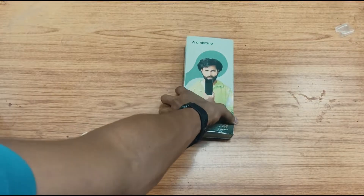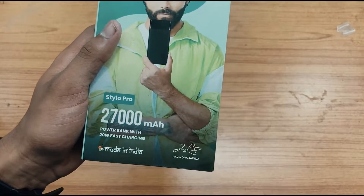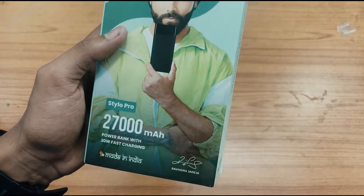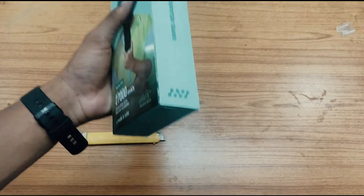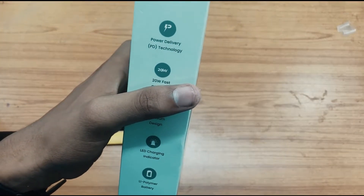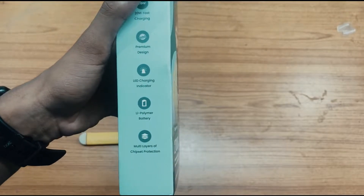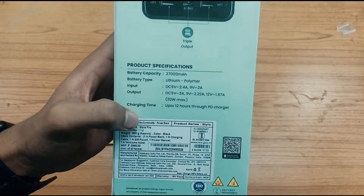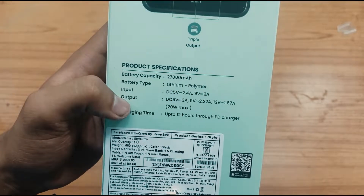On the box here you can see Ambrane branding — Stylo Pro 27,000 mAh and 20 watts fast charging. Here you can see: rapid, reliable, robust. On the sides here you can see power delivery PD technology, 20 watt fast charging, premium design, LED charging indicator, Li-polymer lithium polymer battery, and multi-layers of chipset protection. On the back, the market cost is around 3,000 rupees.